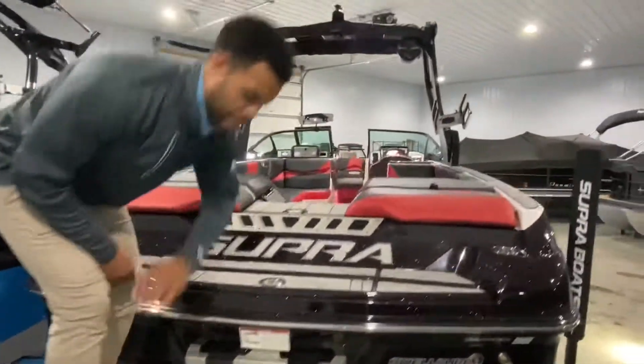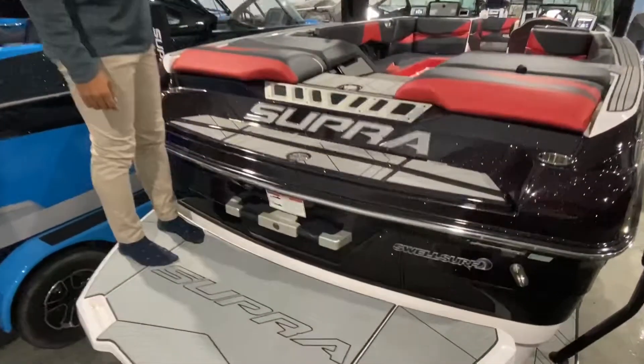First of all, you'll notice there is a camera on the back platform. There's also one on the tower and you can pick whatever one you want to use.